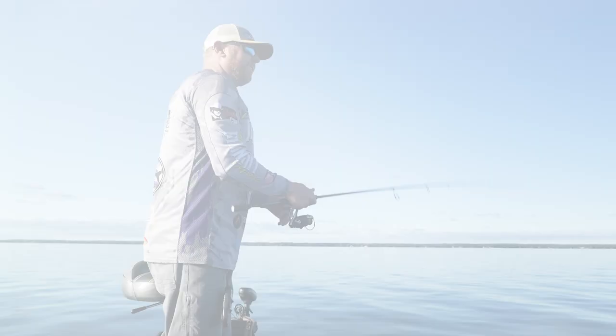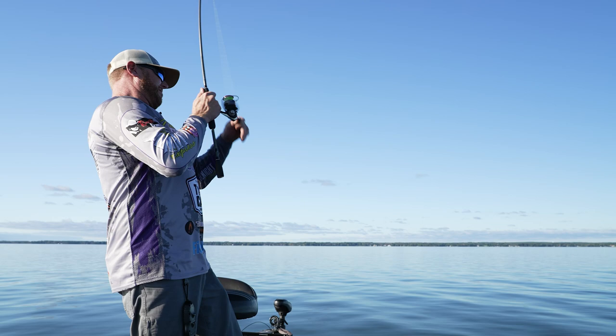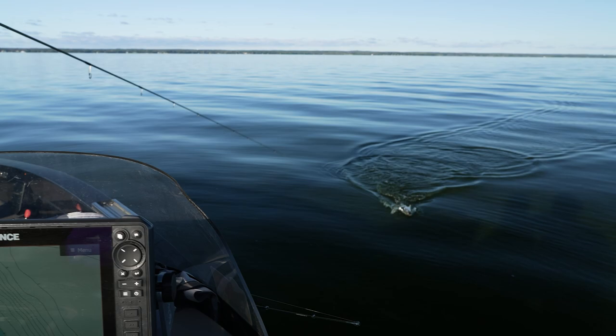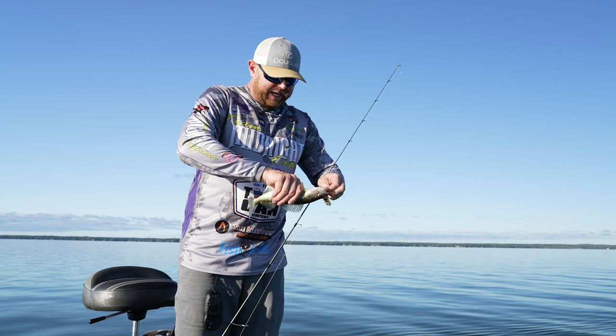There he is — he hit it on the way down. Oh, little guy. Little walleye, a little flipper. It's one of our little — probably a 2016 or '18 hatch. That's a little guy here today, but he absolutely soaked that little perch up.